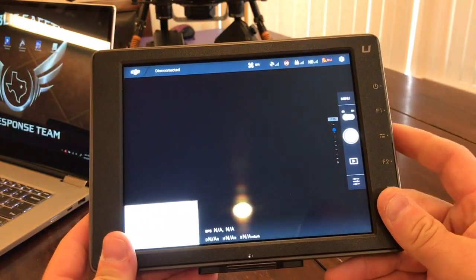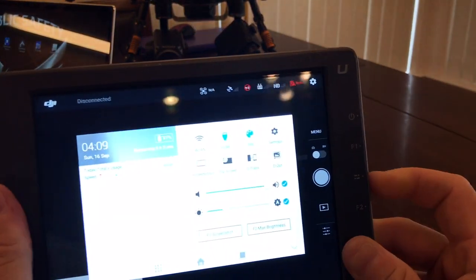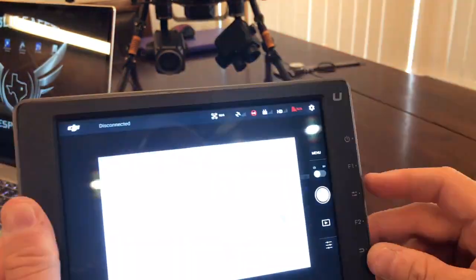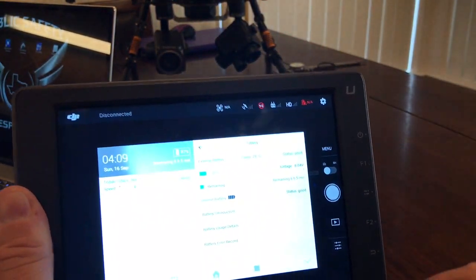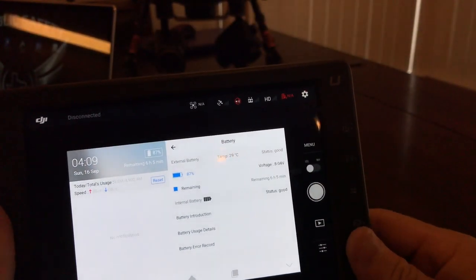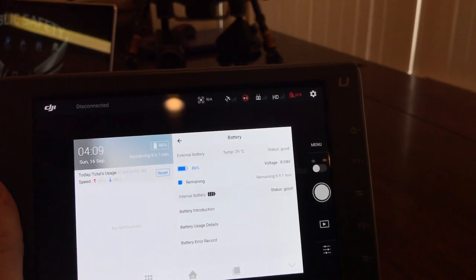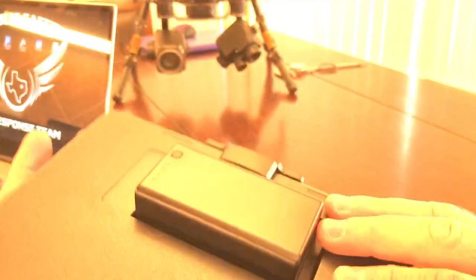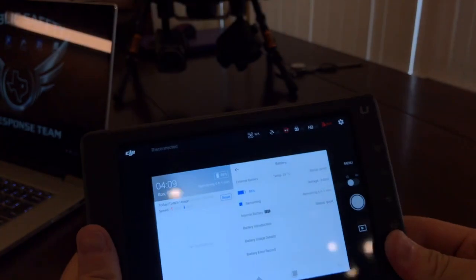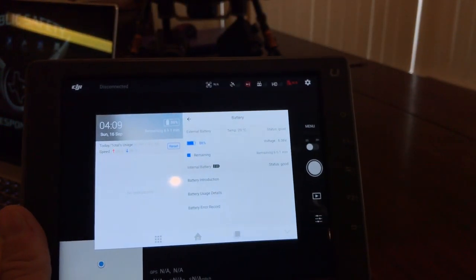You can always check the internal battery status by going to your main settings page — just hit the middle button, then hit battery status. Additionally, whenever you're storing the unit, whether in your patrol vehicle or your office, make sure you store it with a battery in the back of the Crystal Sky so you always have the hot swap capability on scene.